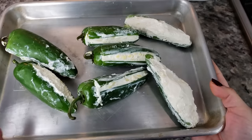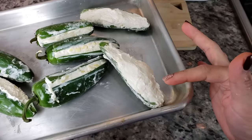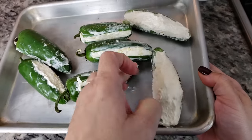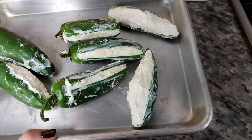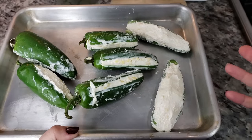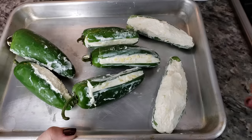My peppers are stuffed, and you'll notice I went ahead and took one and sliced it in half — this is another option for filling the peppers. When you do it this way, you'll need to freeze them solid; it works a lot better when you're dredging and frying them if you freeze these first. For these, I'm going to put them in the freezer for about 15 to 20 minutes just to get them solid again — that'll make life a lot easier when you start to fry them.